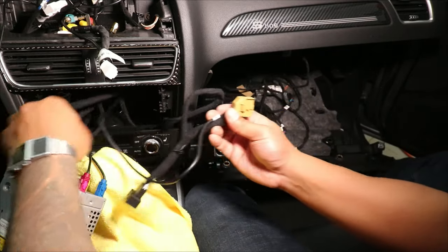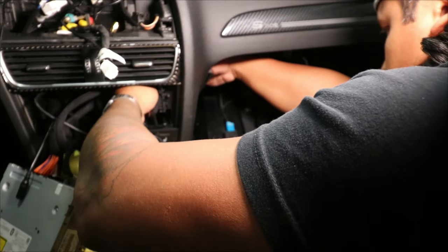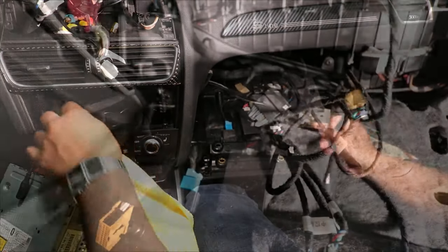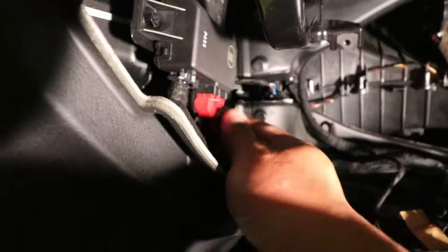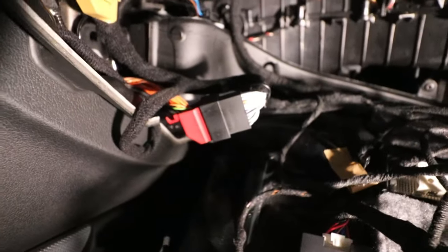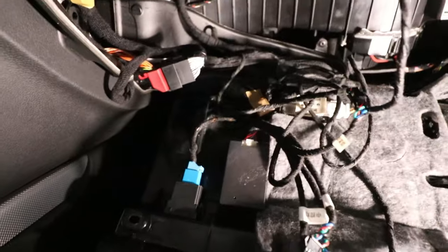Now I can tuck the CAN bus connector and the USB cable to the glove box area. In the glove box, this red connector needs to come off — that's the CAN bus — and then this yellow one will take its place. I'm just going to take it off and plug the yellow one right into that port. The red connector will need to plug to the other end of the harness, so now it's fully connected. For the USB cable, I'm just going to tuck it underneath so it comes out of the footwell on the left side. I can go ahead and reinstall the glove box and start working on the radio.